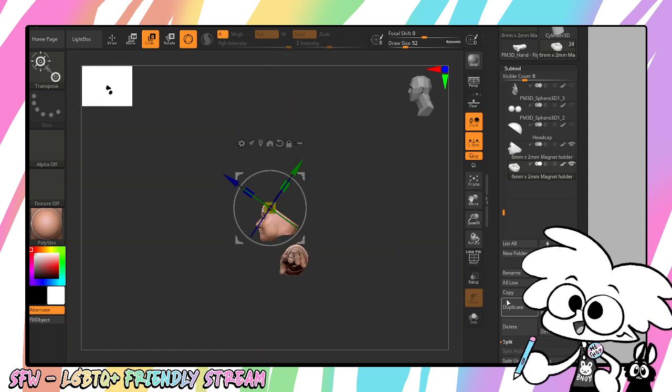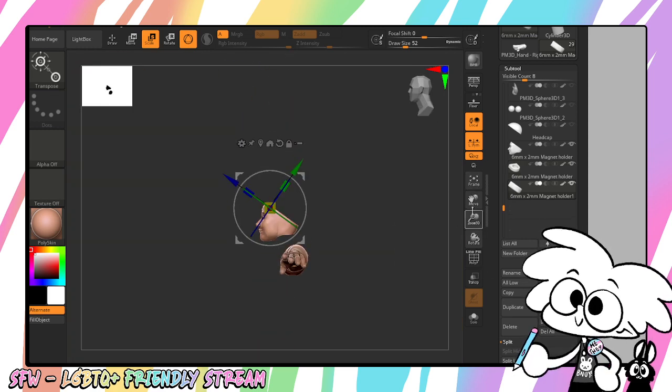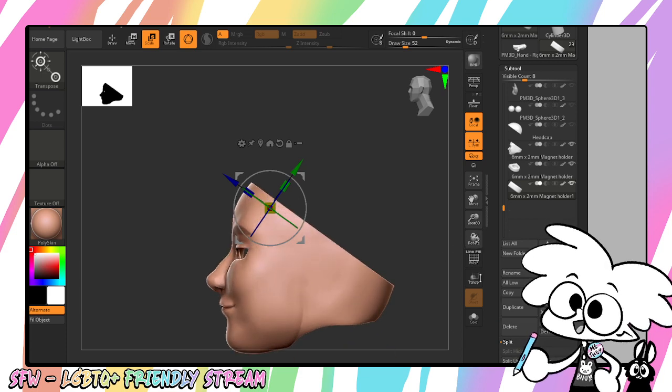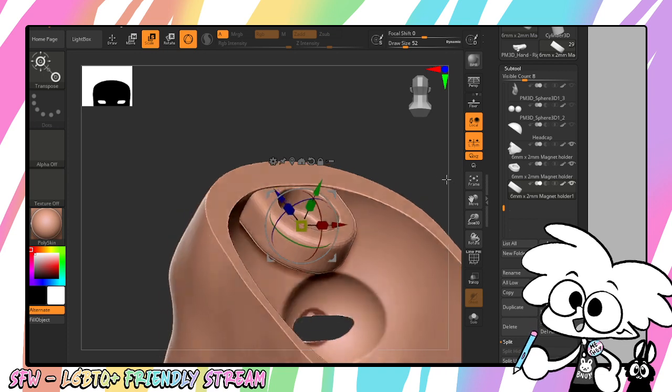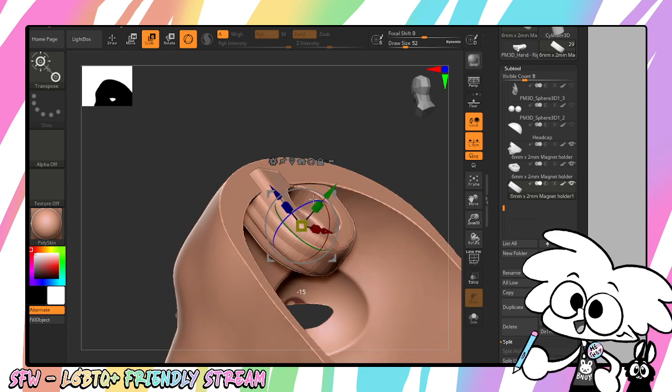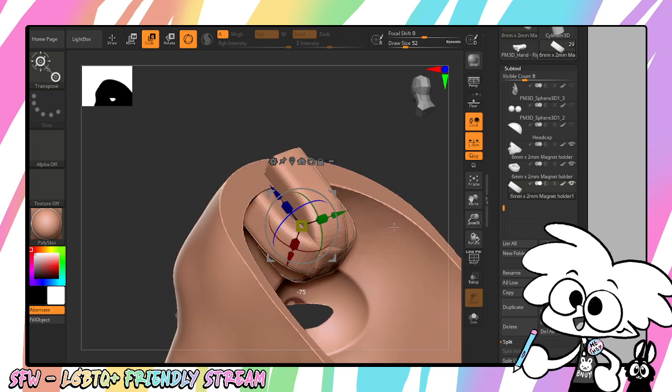So now we need to make a duplicate of that one. He just hit the duplicate button.